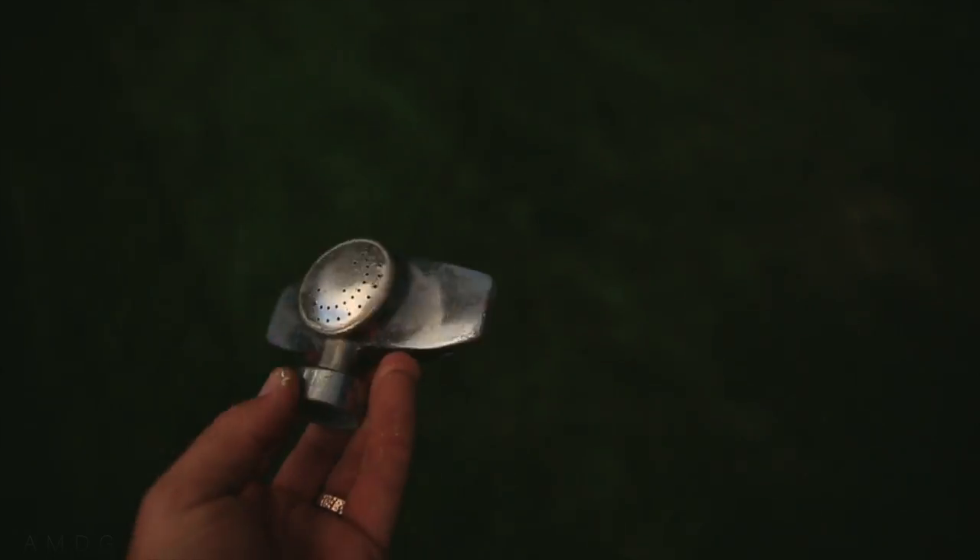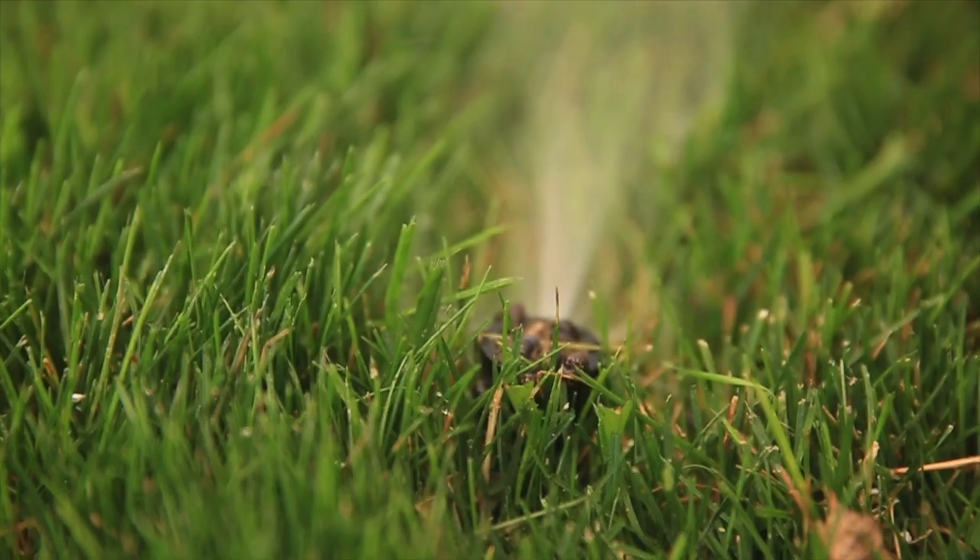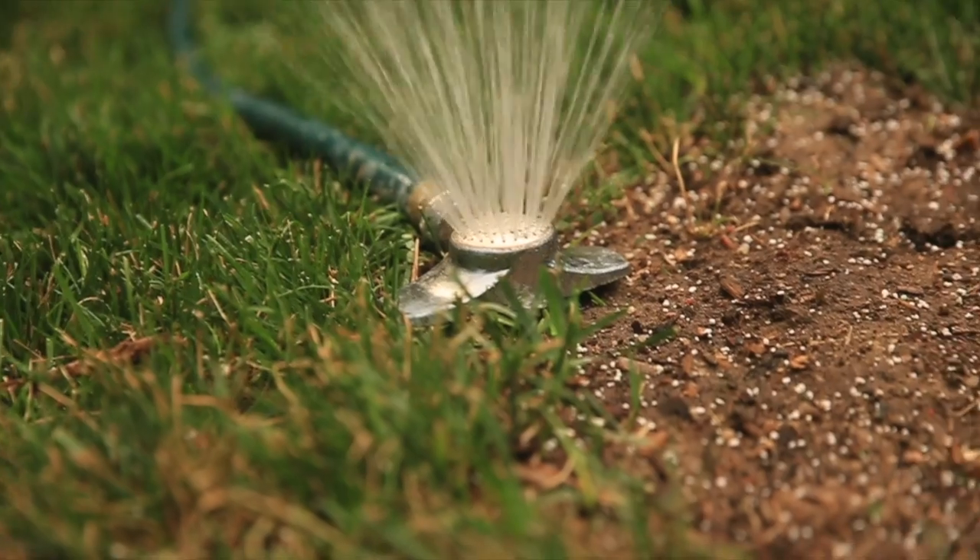Remember — if you fertilize, you've got to make sure you put water on the fertilizer as soon as possible, preferably with a good rainstorm. That's not going to happen today or tonight. So if you have a sprinkler system or just a hand-held water system, do it as soon as possible or else you will burn your grass.